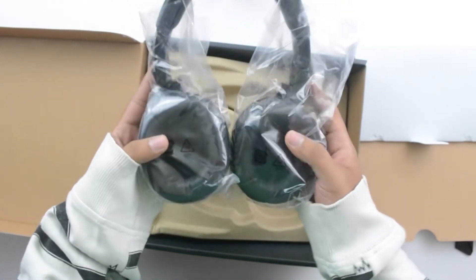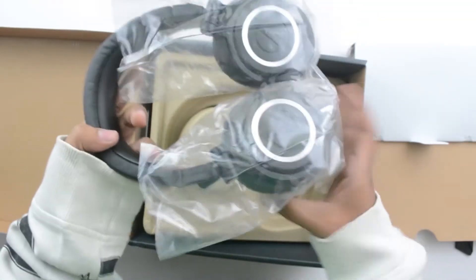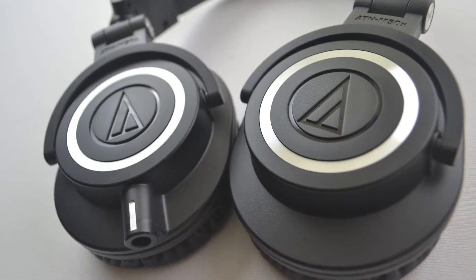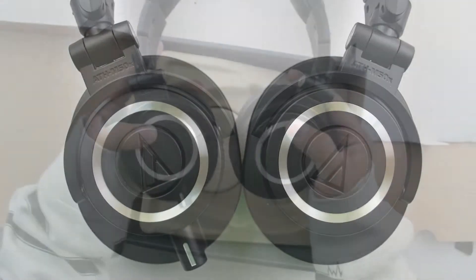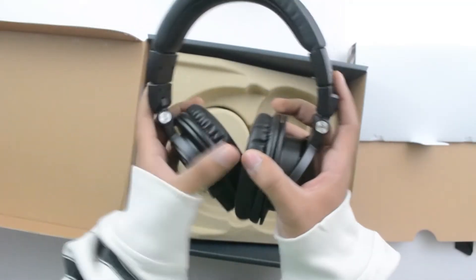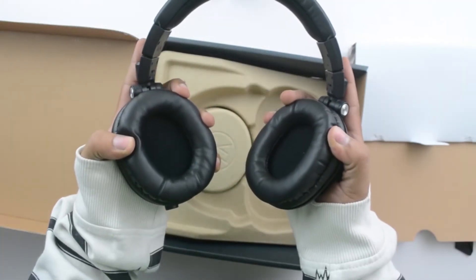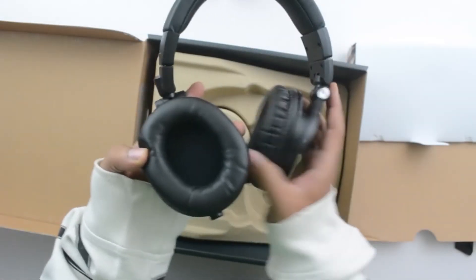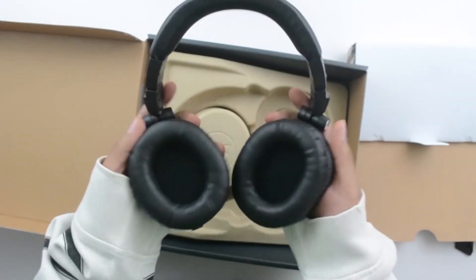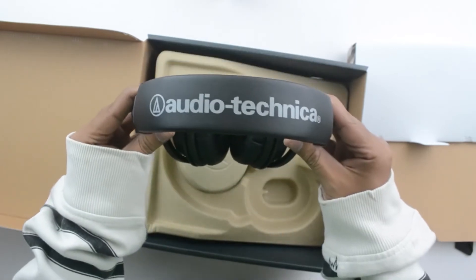The headphones feature good sound isolation because of the large over-the-ear earcups. They're made of hardened plastic but are strong and durable and long-lasting. These also have a 90-degree swivel for one-ear monitoring and can be collapsed to save space when you're traveling with them.